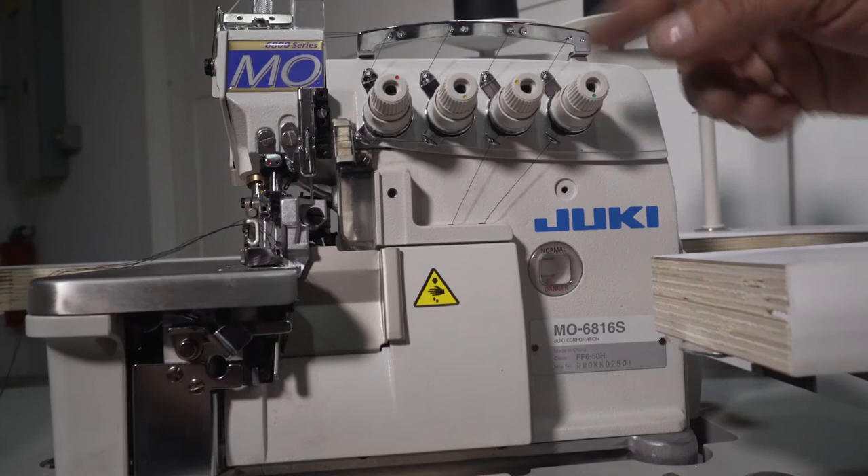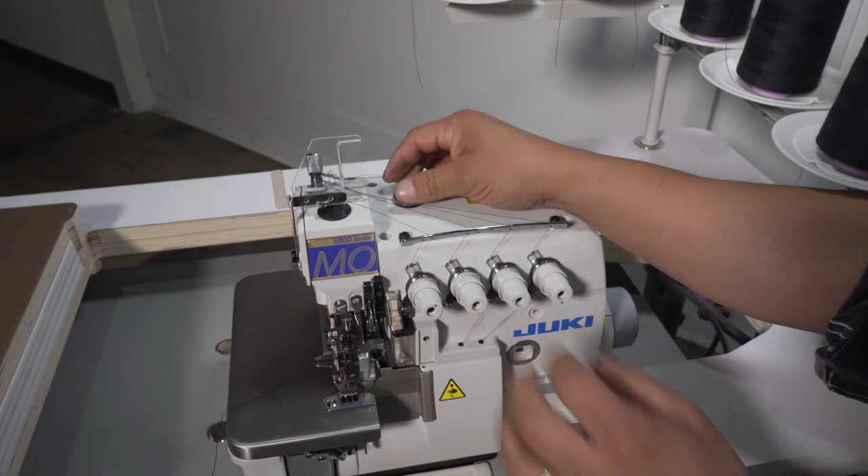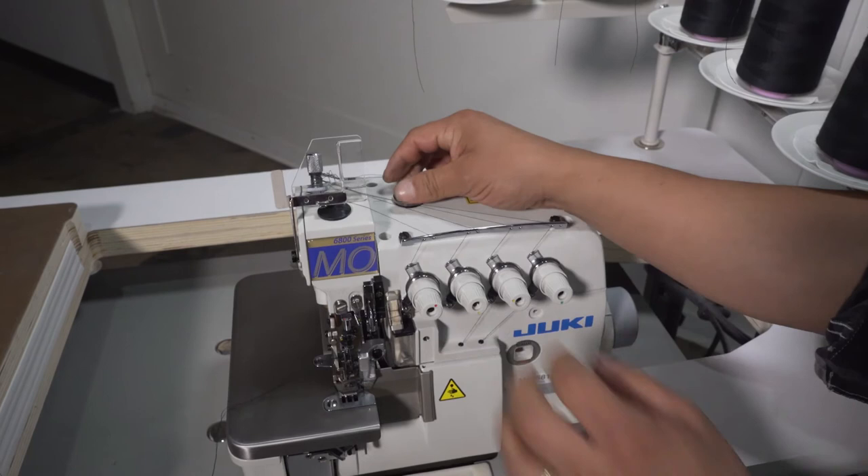If your machine needs oil, open this cap, put oil in, and keep checking the gauge on the body. Never run your machine without oil, especially during surgery.